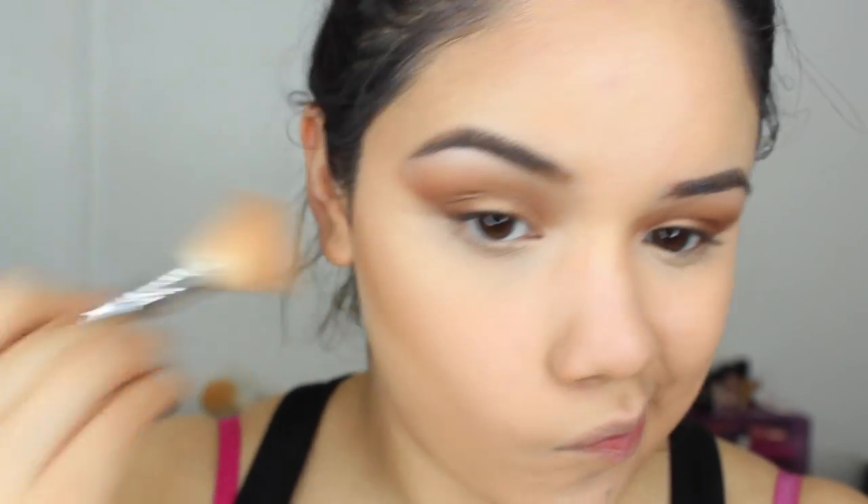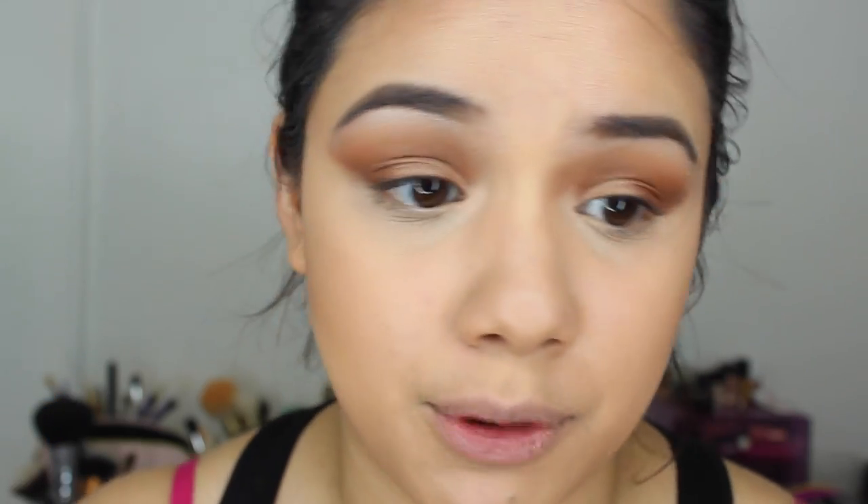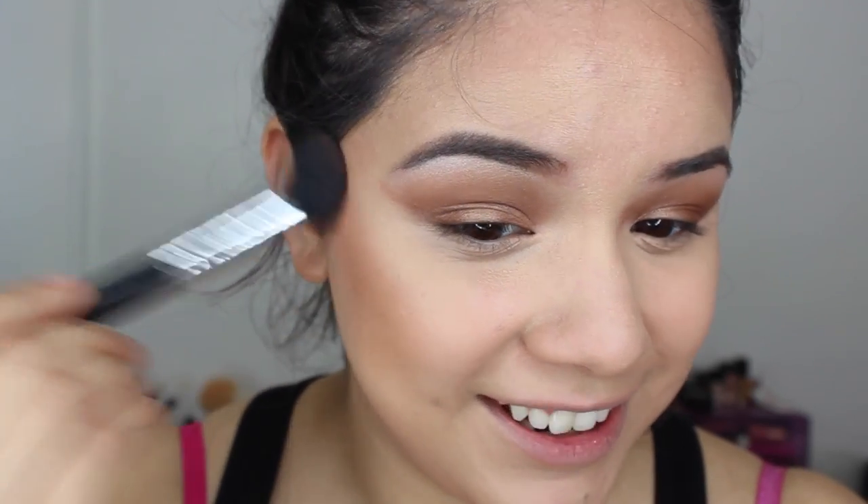For my bronzer, I'm using the Bobbi Brown Bronzer in Golden Light — one of their lighter shades. This is definitely one of my favorite bronzers; it feels the most natural, it's matte, and I would definitely repurchase it. The blush I'm using is Milani's Berry Amour, their Baked Blush in number three — a gorgeous neutral blush. These Milani blushes are really pigmented so be light-handed when you first apply. I like to start a little higher with my blush personally because I have a round face, to help lift it.